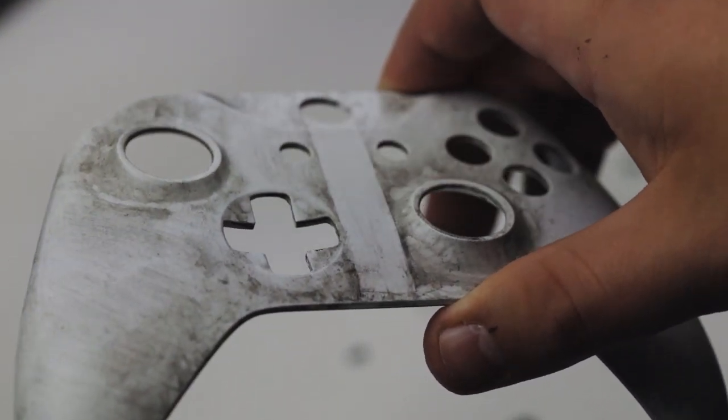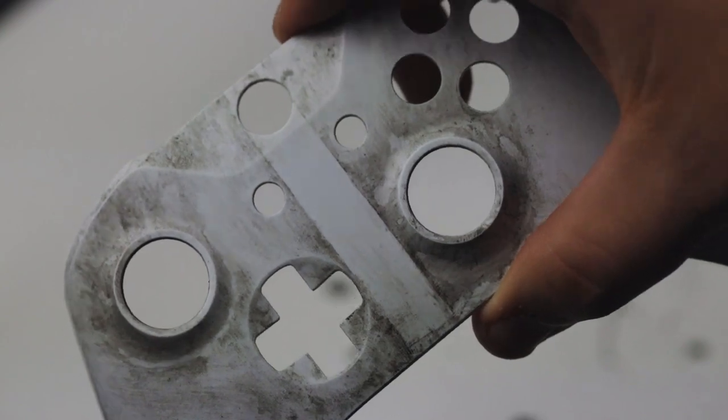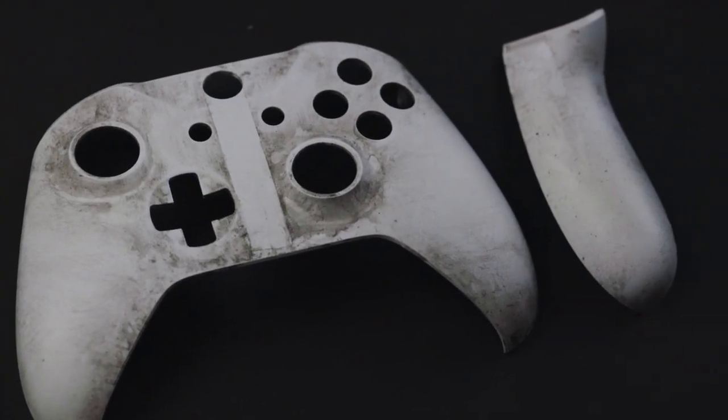Once you've done that, you can pull off the tape in the middle and you can see we've definitely got a pretty good start so far — starting to look like a rebel's helmet.